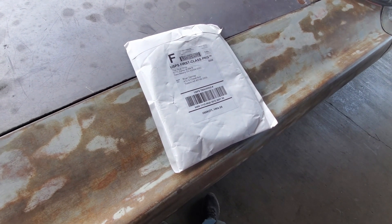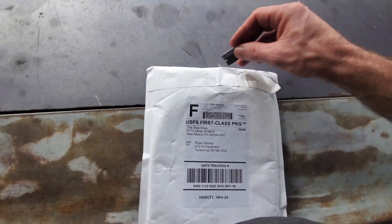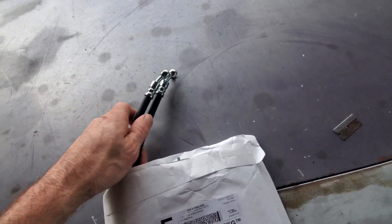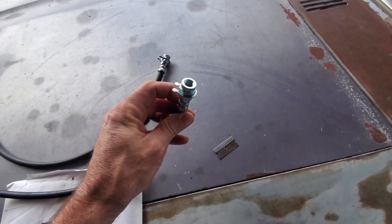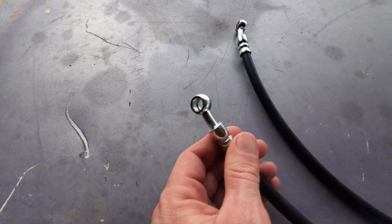All right, this one just came in — this should be one of three packages with two sets of parts. So we've got two brake lines and a hardware kit. This should be two-foot-long standard inverted flare three-sixteenths brake lines — three-eighths with 24-thread — two of those with a 10mm banjo bolt.